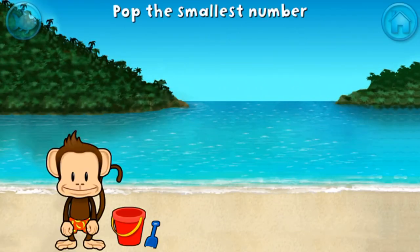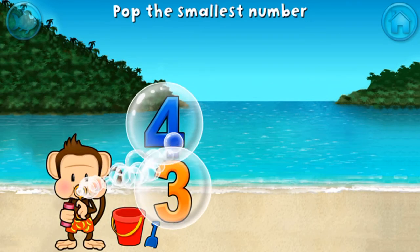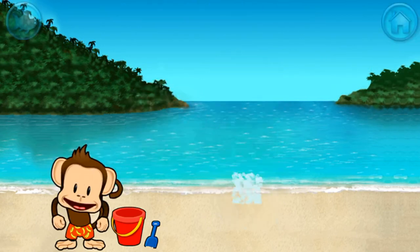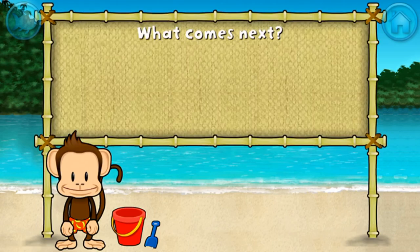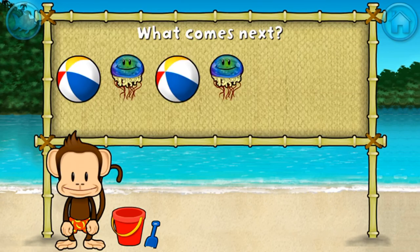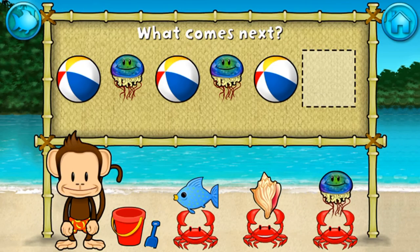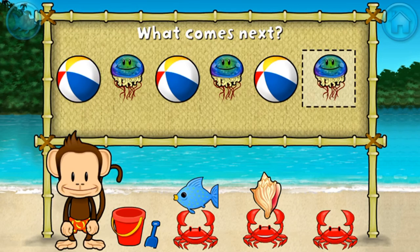Pop the bubble with the smallest number. Excellent! Here's a pattern: beach ball, jellyfish, beach ball, jellyfish, beach ball — what comes next? Jellyfish! That's right, the pattern is beach ball, jellyfish.